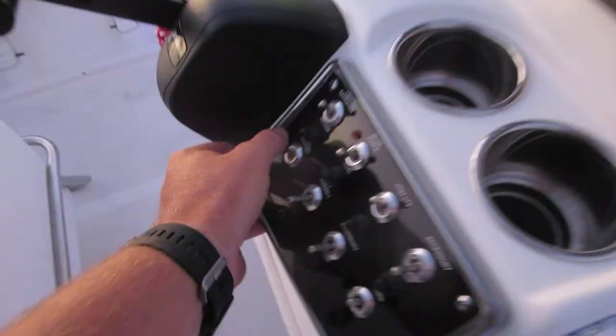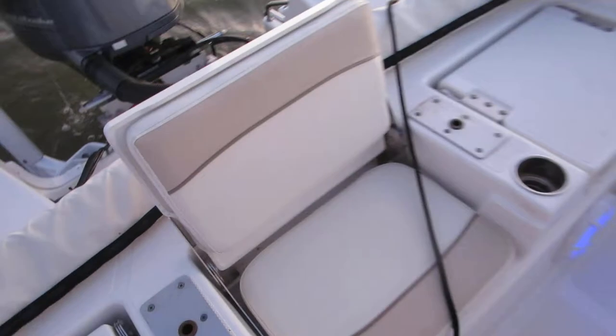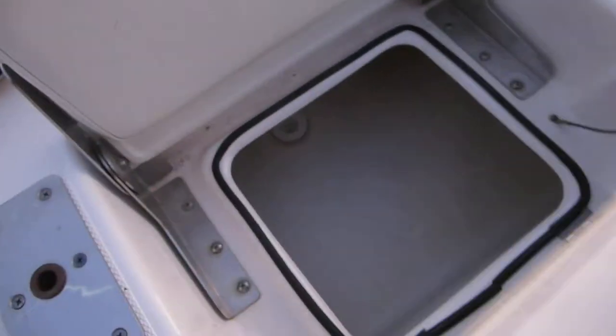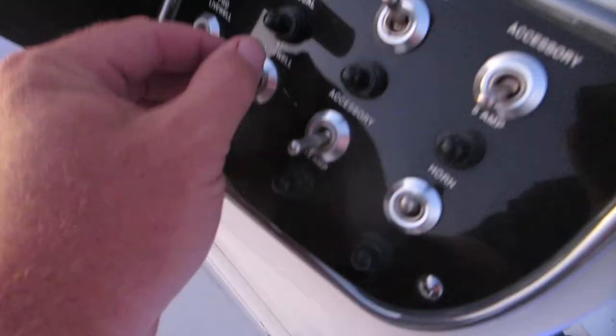Forward live well — pumping plenty of water. Right next to this one is the aft live well, right back here. That's pumping plenty of water.